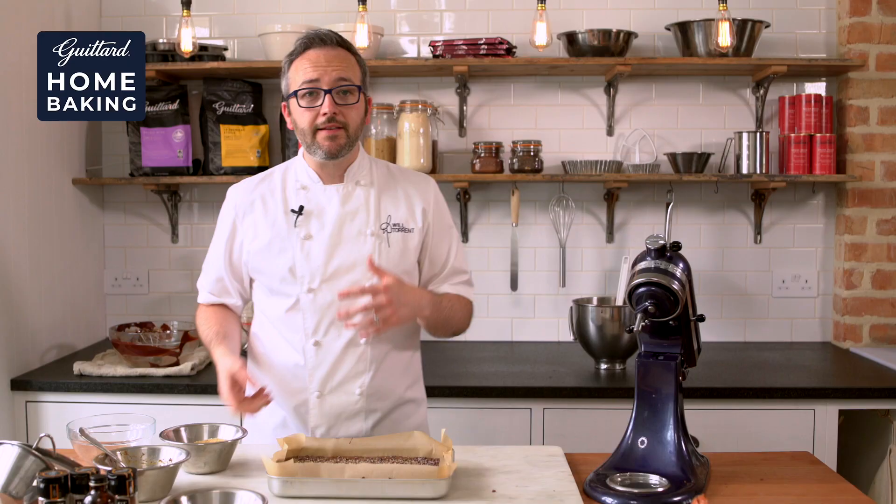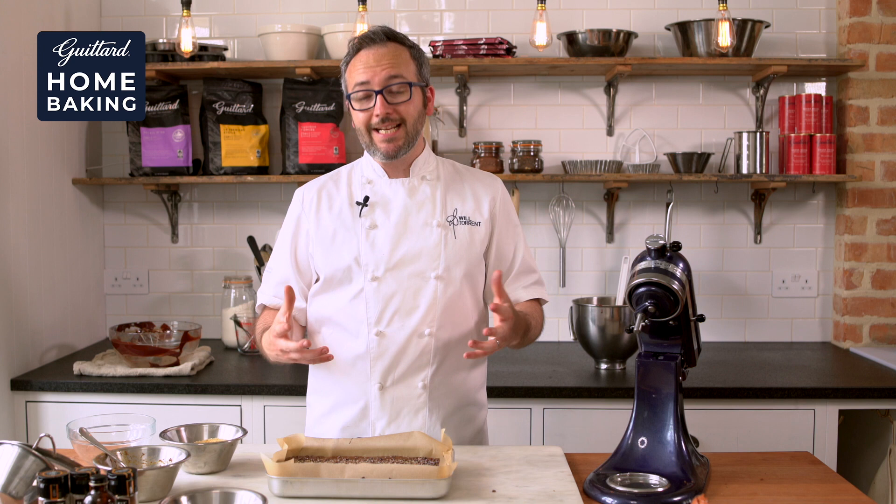These go into the oven at about 180 degrees C for about 25 to 30 minutes. Once they're cool, leave them in the fridge, slice them up, enjoy, and think you're in the Caribbean.